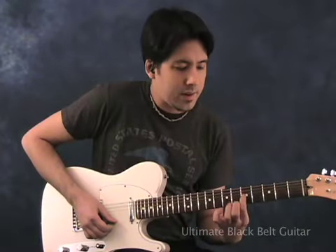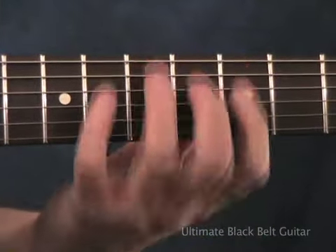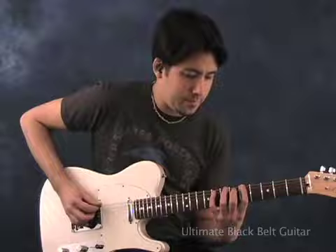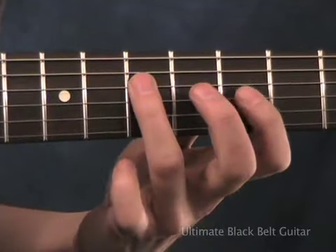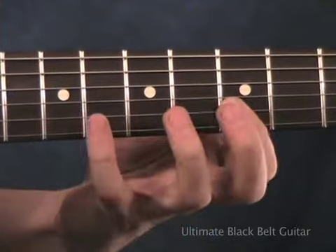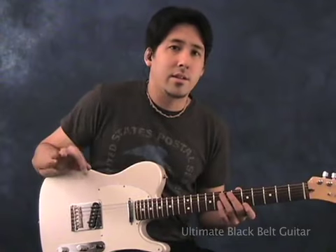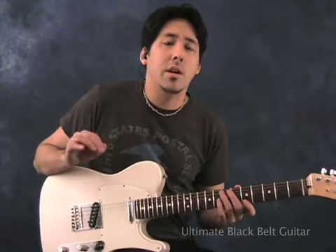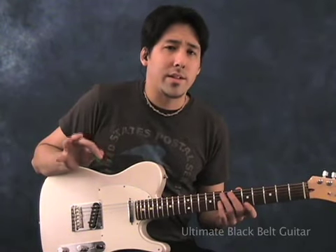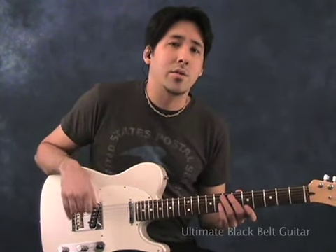Notice my index finger played the same fret the entire time and my whole hand stayed basically in the middle of the guitar right here. When you really take lessons, I'll be teaching that to you much slower and explaining all the notes we're using. But for now I just wanted to give you a feel for what the scale sounds like before we put it into action. So that's the A minor pentatonic scale — here's what it sounds like when used in different styles.